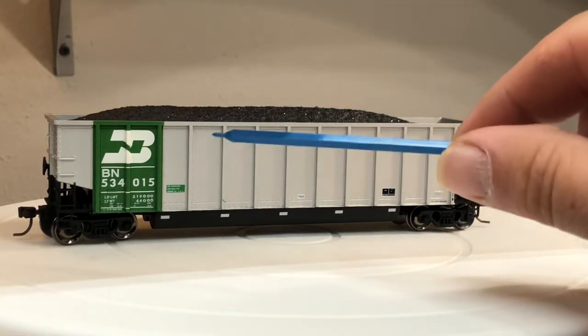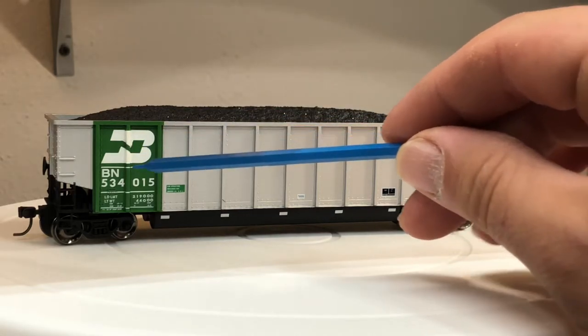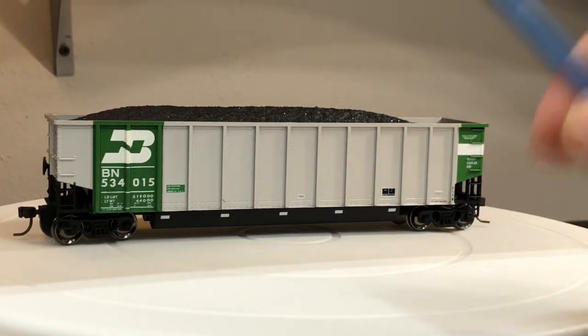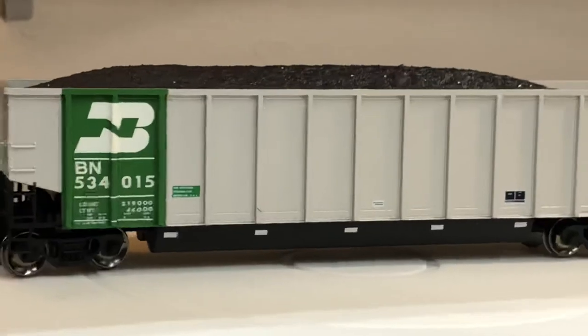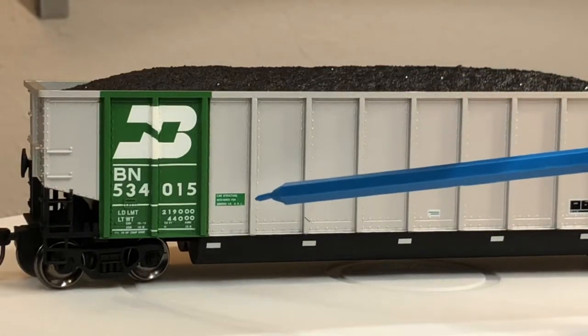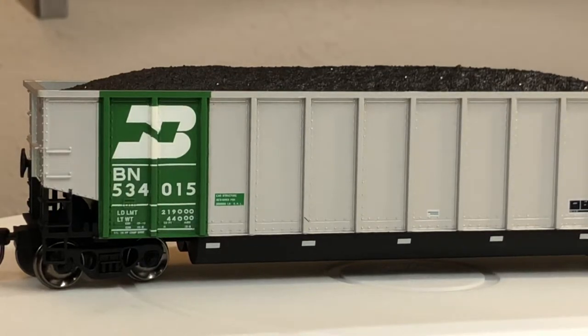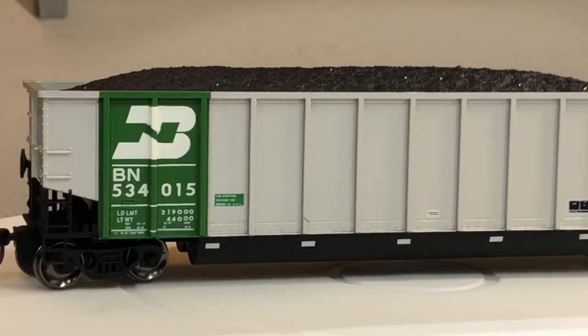On the side it has the Burlington Northern logo — it's a BN road name. All the lettering is pretty legible. Even the smaller car data text, you can read it under magnification. On this side you've also got the 'rotary end dump' marking.